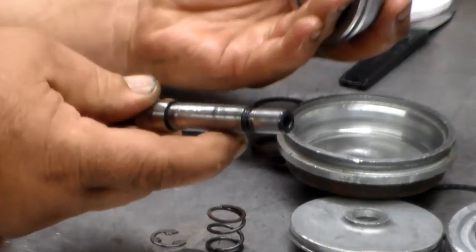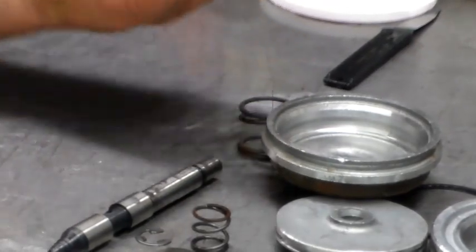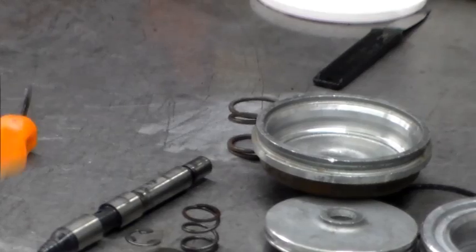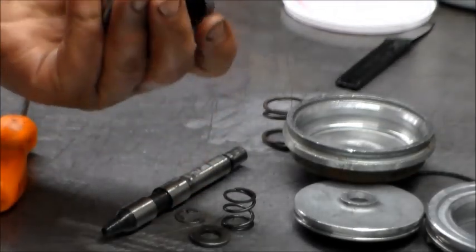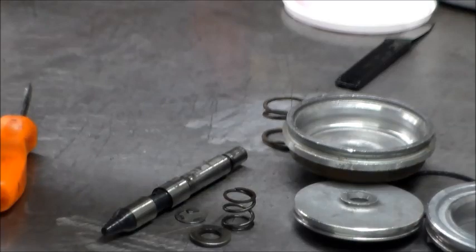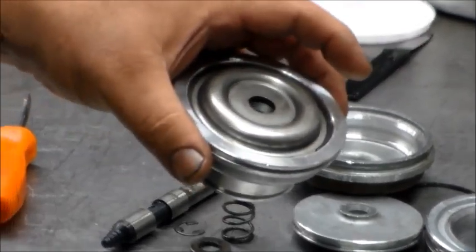The pin has an e-clip, a retainer for the spring, a spring, and the apply rod. What I normally do is put this in a press - it's got a little clip up here. I'll show you how to do this - I'll move to the press so you can see it come apart.